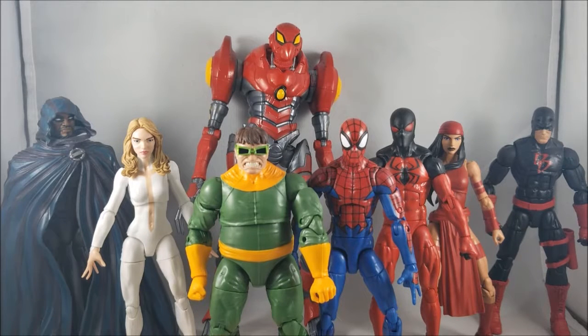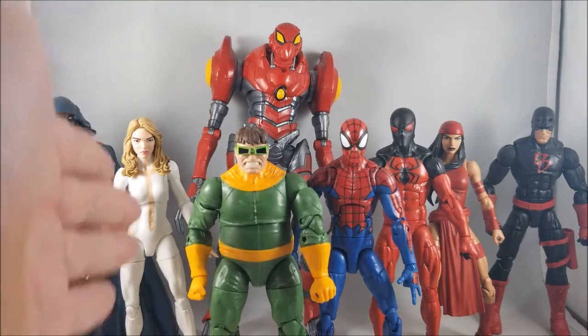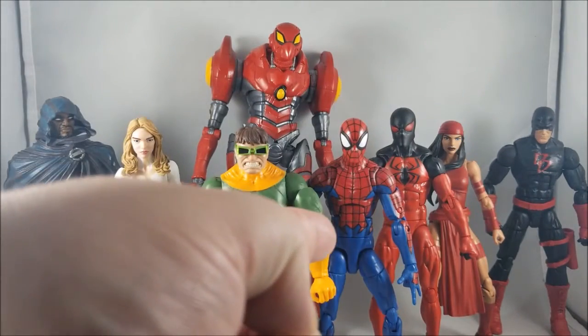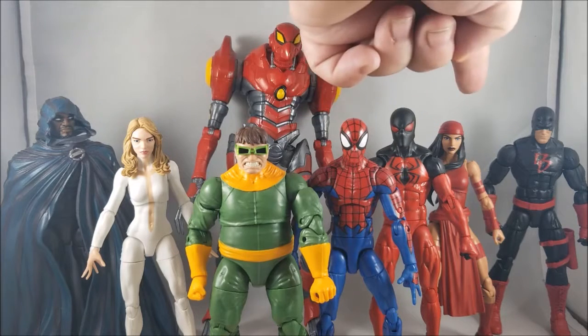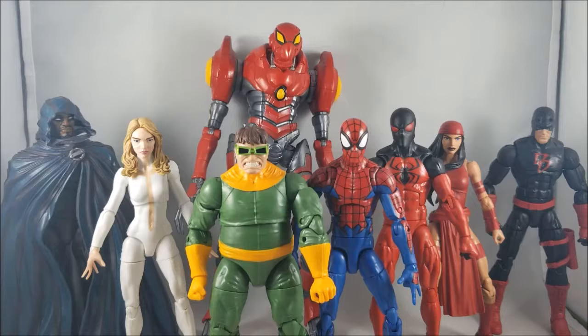Here's SPDR next to all the figures from this wave: Cloak, Marvel Legends Dagger, Doc Ock, House of M Spider-Man, Scarlet Spider, Elektra, and All New All Different Daredevil. Wow, what a wave.